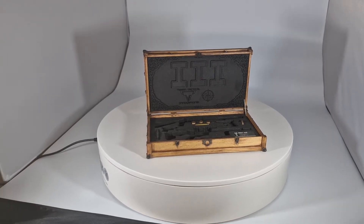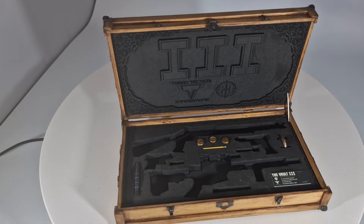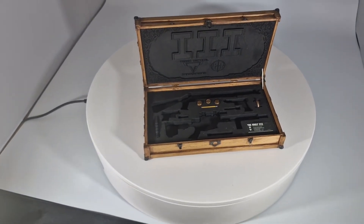You might remember quite a while ago I did one here, which was the case for John Wick made by Full Metal Customs. Absolutely beautiful piece.